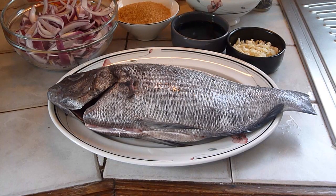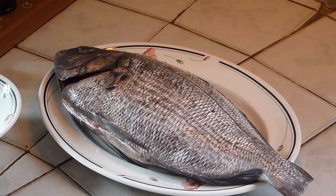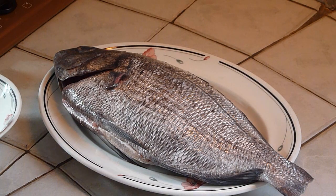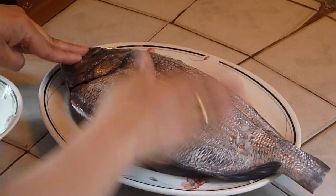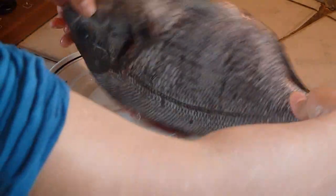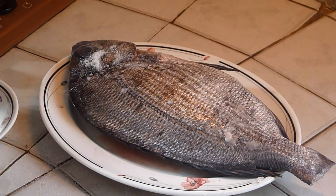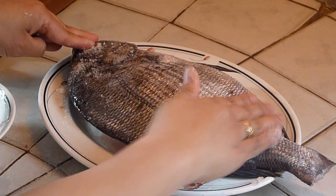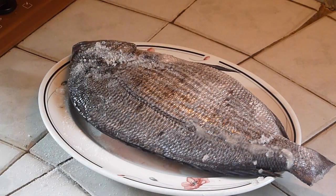Wow! Look at the size of that fish. If only Mark could catch one that big! The first step of the process is to rub salt onto the skin of the fish. Turn the other side. Oh, what a big fish! Lovely! Now the fish is ready to be fried.